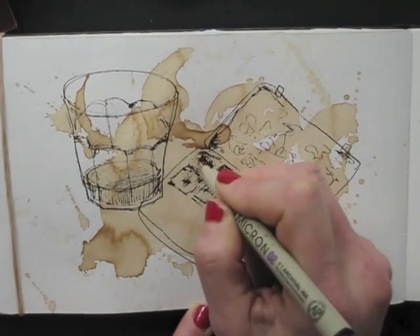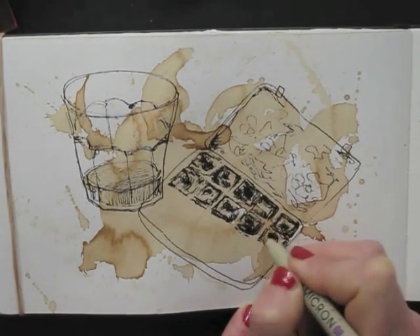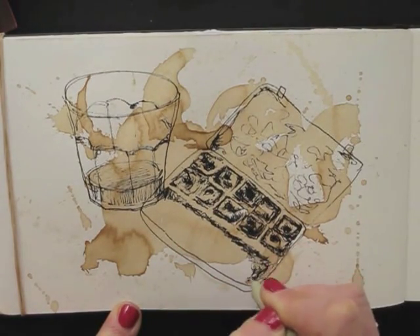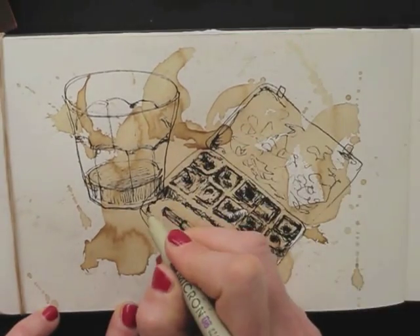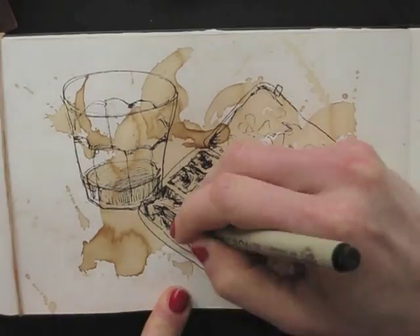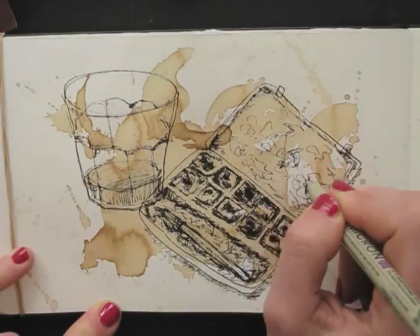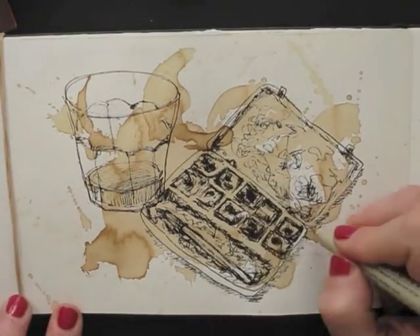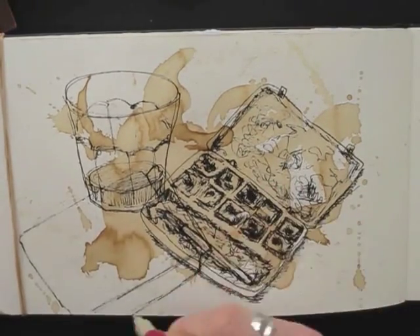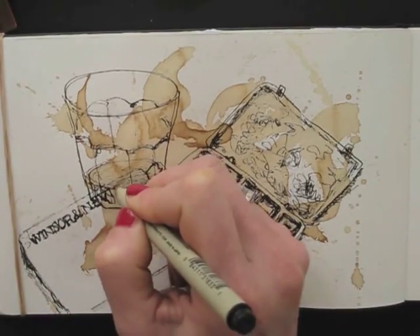I'm using squiggly lines instead of neat hatching lines. It has a playful look. I like it when my lines cross. I draw the different things through each other instead of lining them up neatly. Again, this makes it playful and loose.